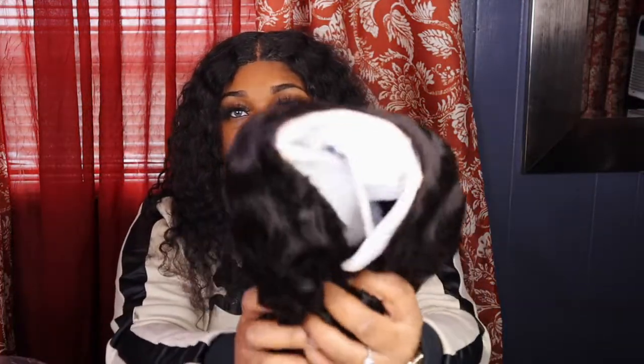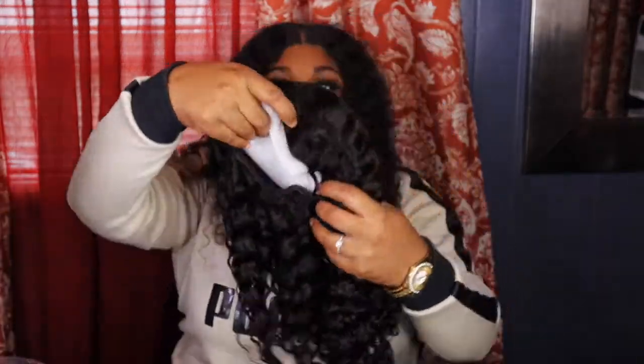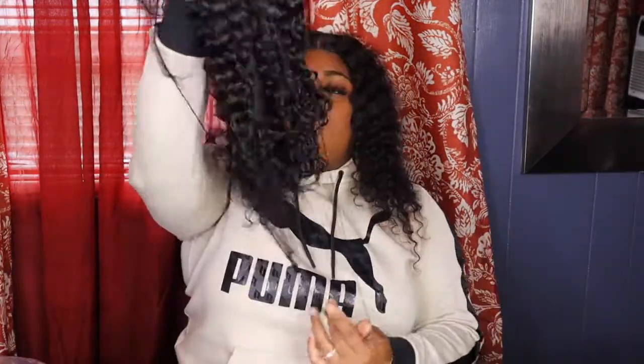This is a 20 inch 5x5 closure wig, water wave. It's gorgeous. They also come with extra clips — just in case your clips get worn out and you need to sew another clip on.